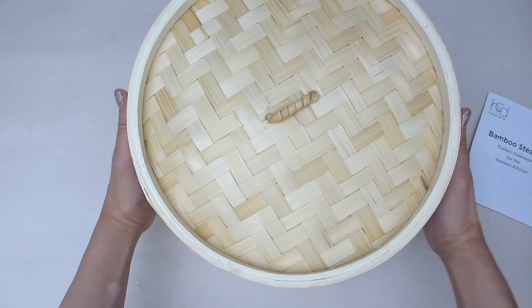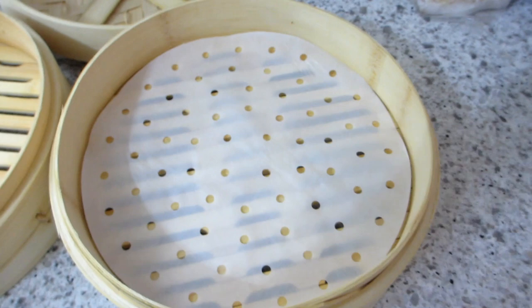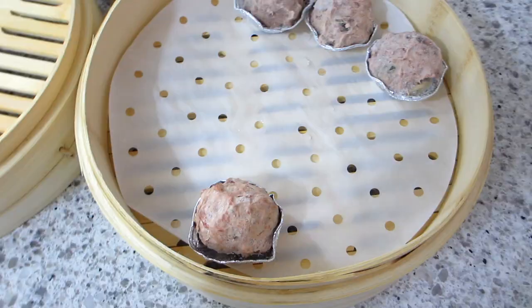Here I'm placing a sheet of wax paper liner that has holes in it so the steam can come through. The liner goes right inside the bamboo basket. Then I place the pieces of frozen dim sum on top.